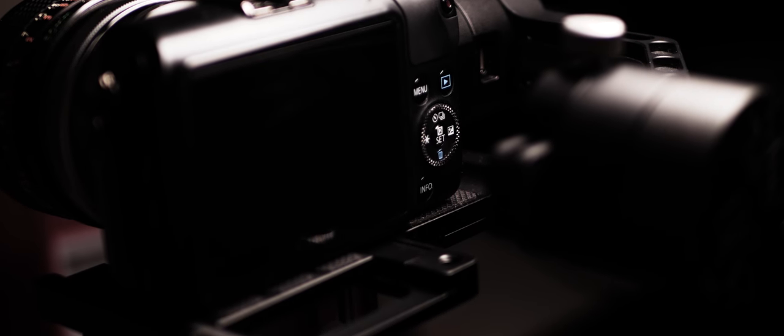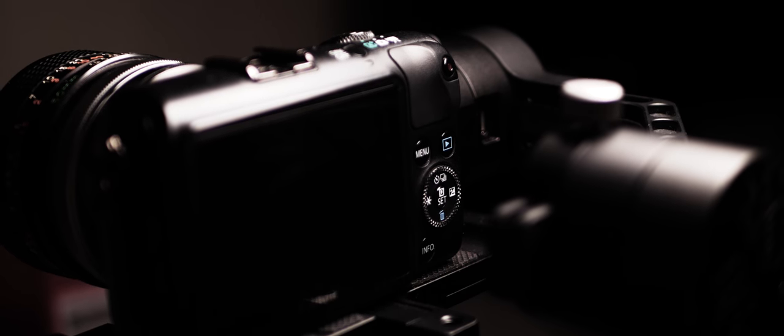This is the Zhiyun Crane version 2, and for me it's probably been the best way to create cinematic content on YouTube, but at the same time it's definitely not perfect. So let's take a look at why I absolutely love it and both hate it at the same time.